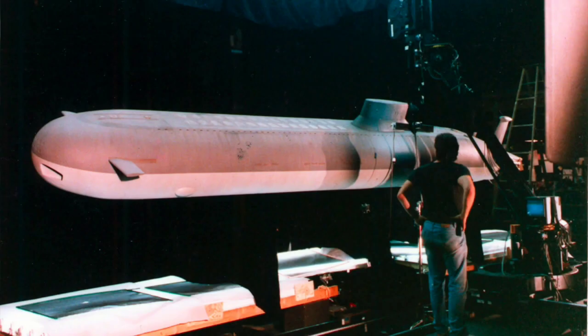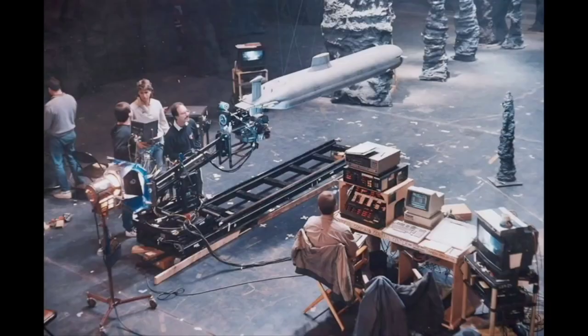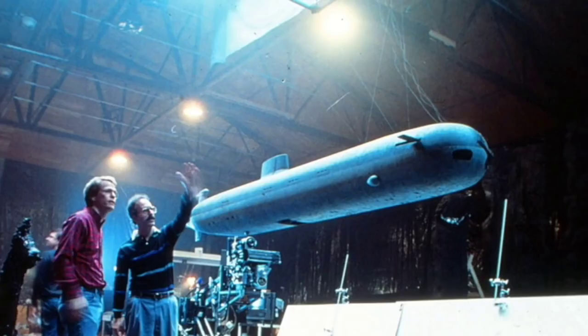But how do you film models to convince the public that they're underwater? You use what's called the dry for wet effect. Essentially, the model is suspended from a gantry — in this case, a modified version of the same gantry used to film the miniatures in Batteries Not Included and The Abyss.